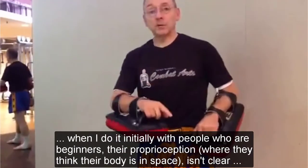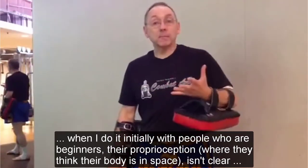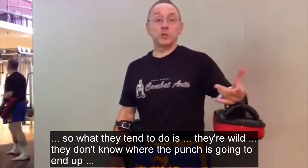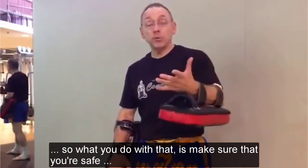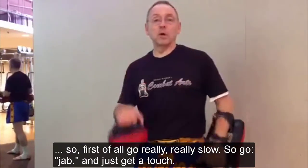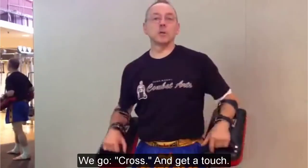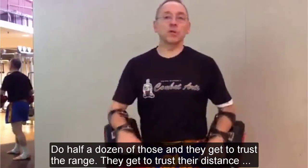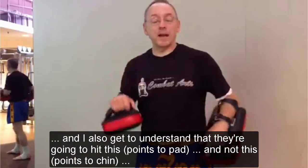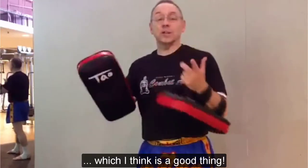When I do it with people initially — beginners — the proper perception, where they think the body is in space, isn't clear. What they tend to do is they don't know where the punch is going to end up. So what you do is make sure that you're safe. First of all, we're going really, really slow. We go jab, we just get touch, we go cross, we get touch. We do half a dozen of those, and they get to trust the range, they get to trust their distance. And I also get to understand that they're going to hit this and not this, which I think is a good thing.